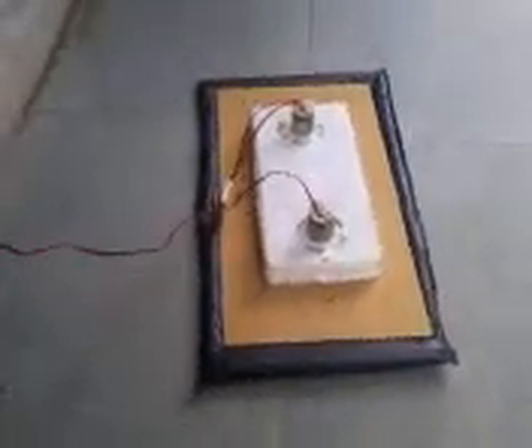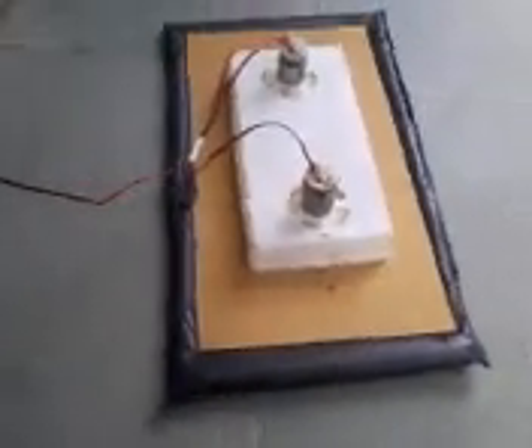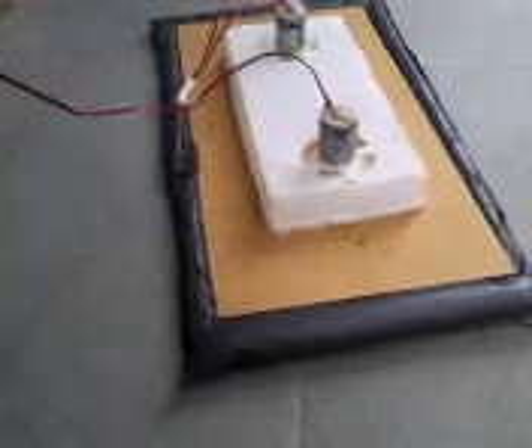Hi, this is a model hovercraft which I made from two Johnson motors, two fans, a tiffin box, some cardboard, and the best part — I have used a garbage bag for the skirt, and see, it works so well.